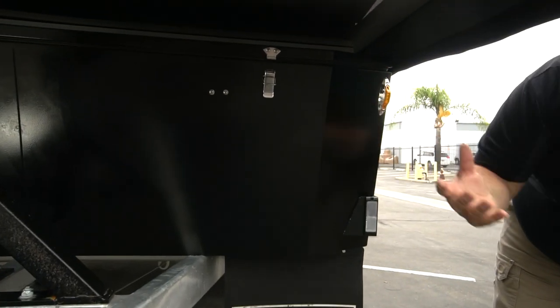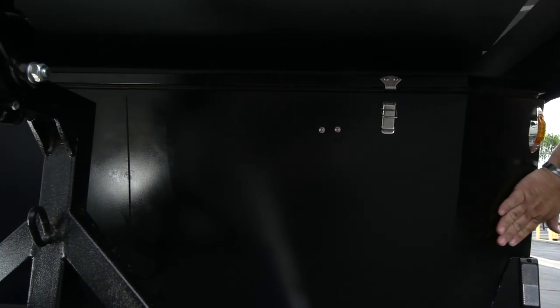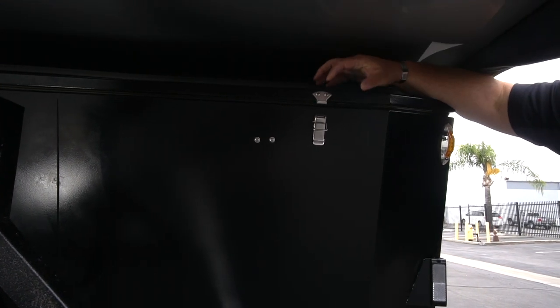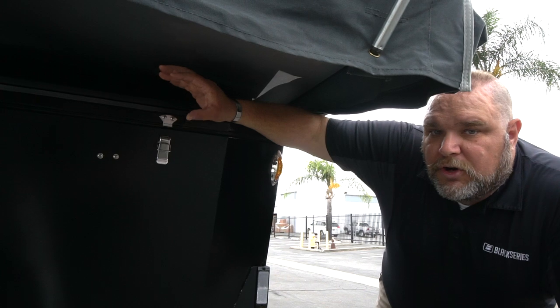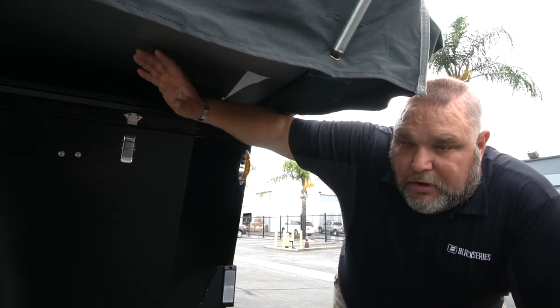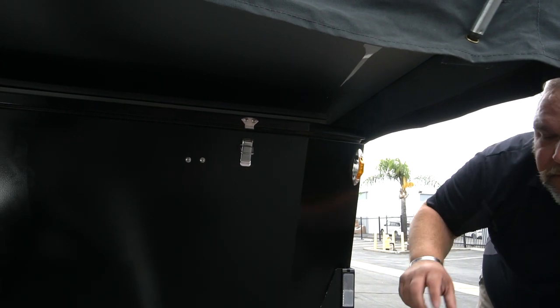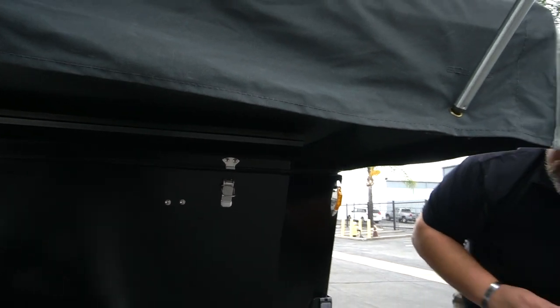Where I like to start with all of my walkthroughs is the very front. On the front of the Patron, the rock guard we utilize is essentially what you might call a toolbox or storage box, but it's got angled deflectors. This lid actually opens up — that's where you have your propane storage with two LP tanks, and there's also a bracket for two five-gallon jerry cans or water cans. This rock guard helps protect the rest of the unit while carrying needed supplies like propane and gas.